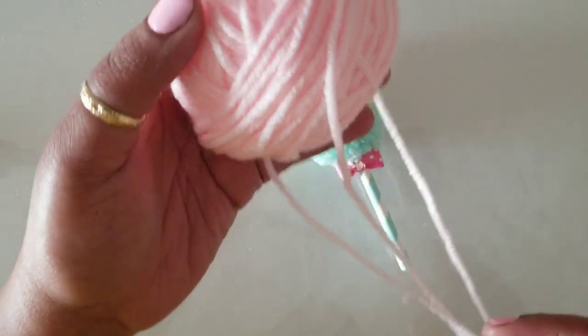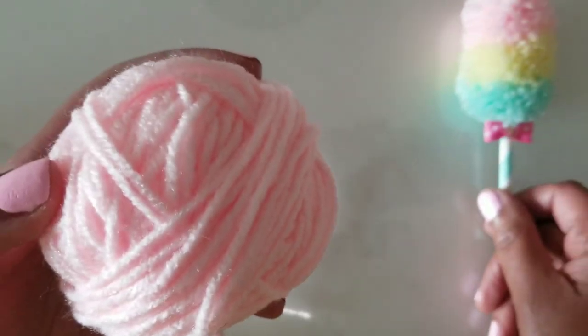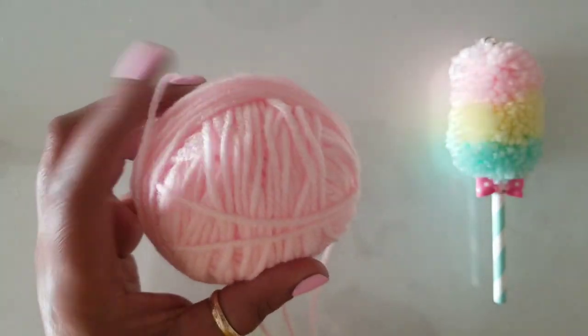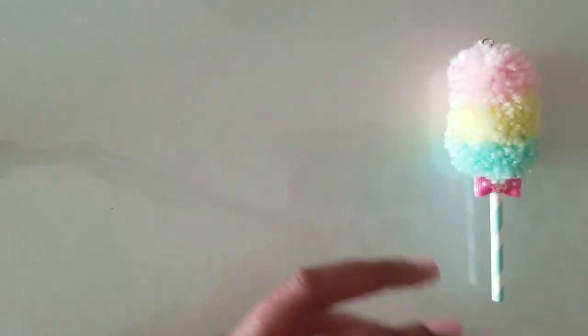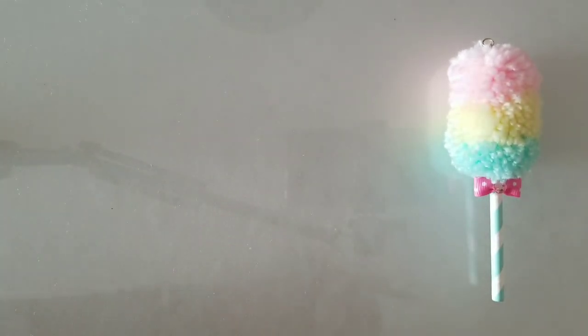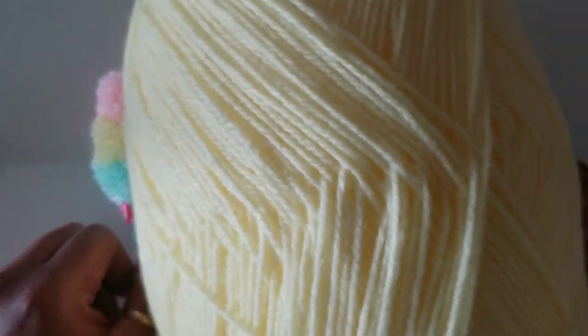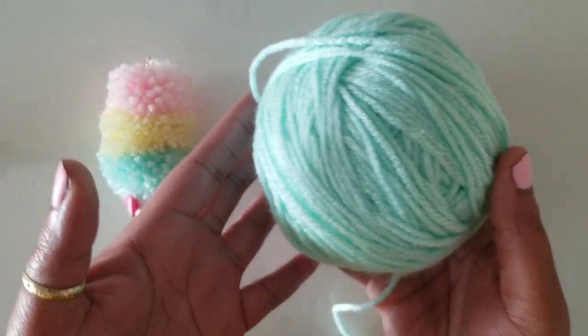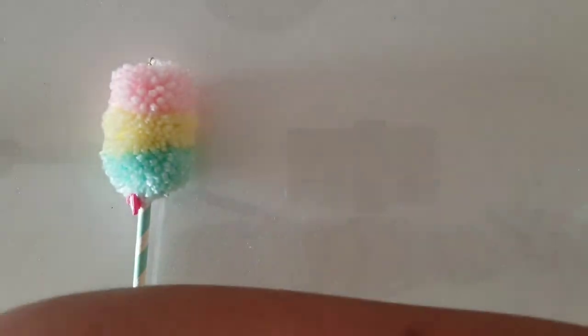So this is the yarn — let's scoot this over. We have this ball of pink yarn I've used in other projects, the yellow yarn which is a big skein, and the mint green at the bottom.